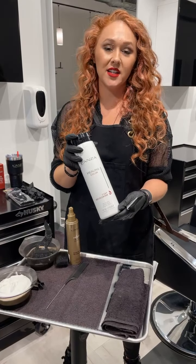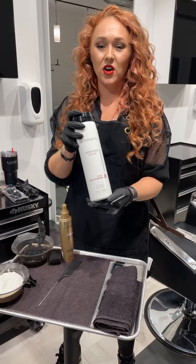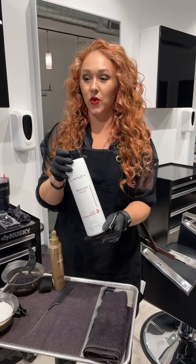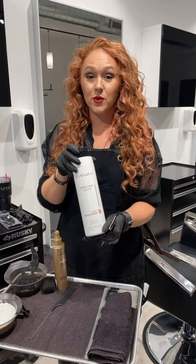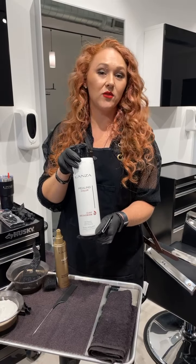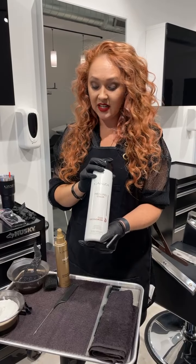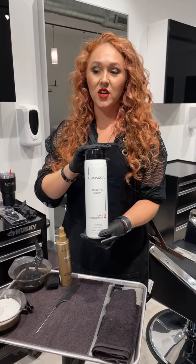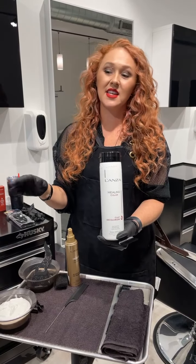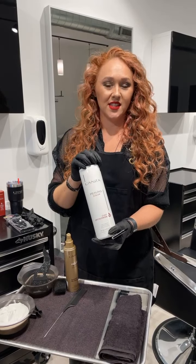When we're mixing our product together, we want to make sure that we are using what we need for the hair type or the technique that we're doing. In this case, because we're doing open air and working curl-by-curl, I did a one-to-one mixing ratio — one part clay decolorizer. I started with 20 volume developer and then remixed and switched to 30 volume since I will be working my speed up towards the top.